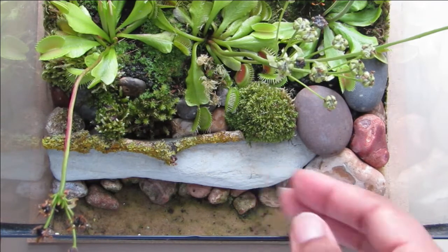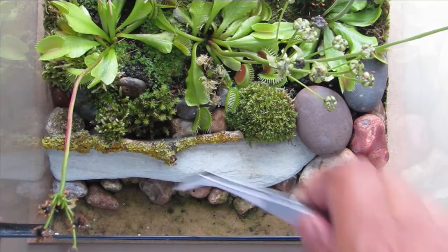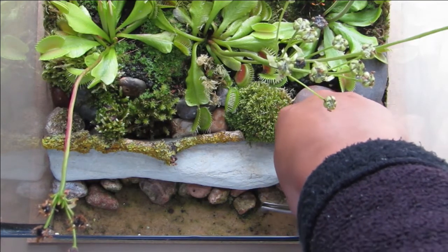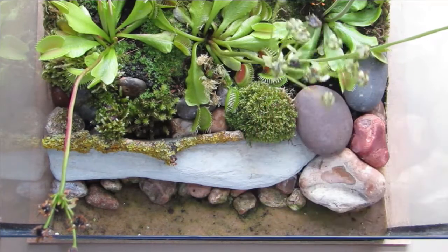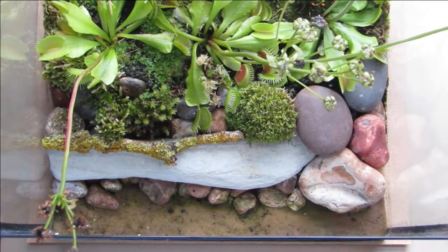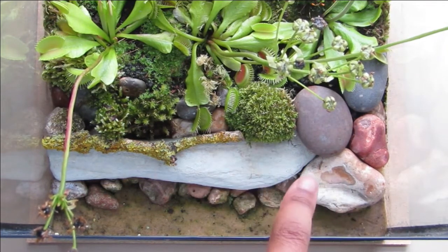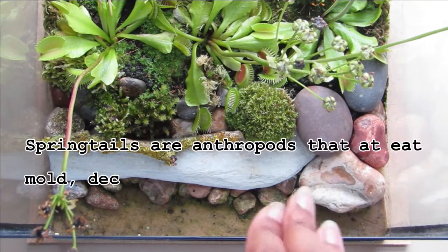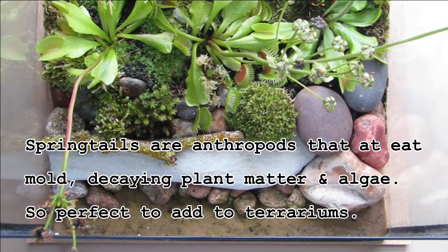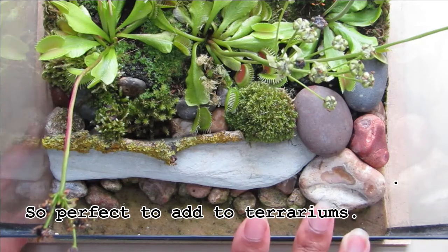What I do is use tweezers to pick off the algae so it doesn't get overrun. Every now and again I go in to do that. There are also springtails in here — you can't really see them, but I see them a lot more in the closed jar terrariums. I know they're definitely in there because you can sometimes see them from the side.